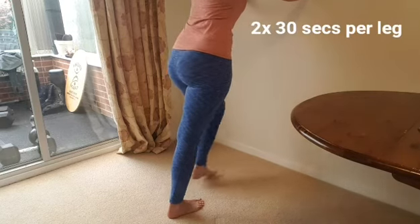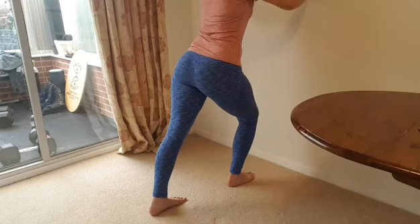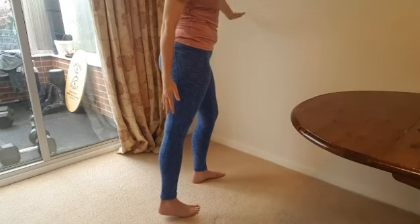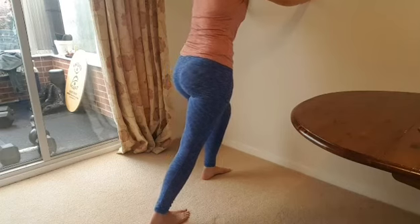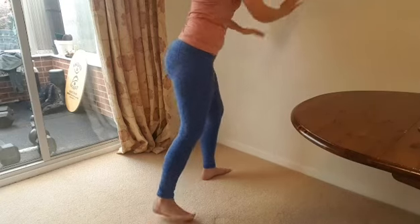On the other leg, same idea — pushing that heel through, bending the front knee, and pushing against the wall. That's going to work your long calf muscle, your gastroc. To work your smaller calf muscle, your soleus, all you need to do is bend that back knee — and you're working your soleus. Hold this for 30 seconds, twice on each leg.